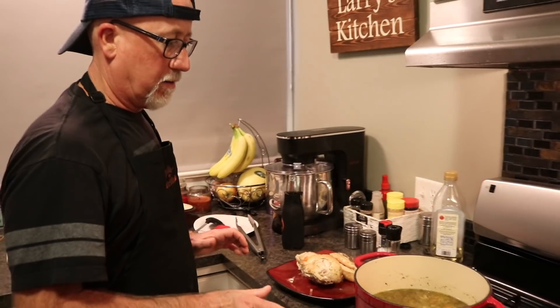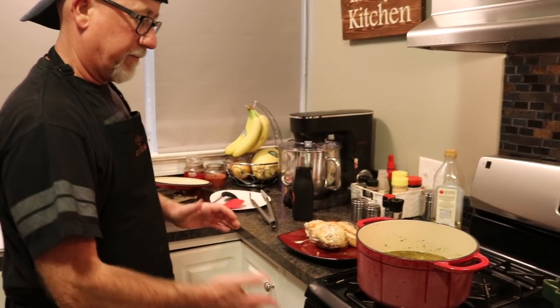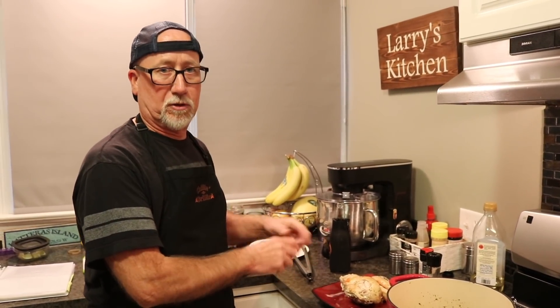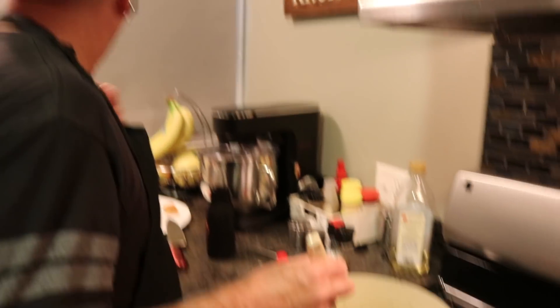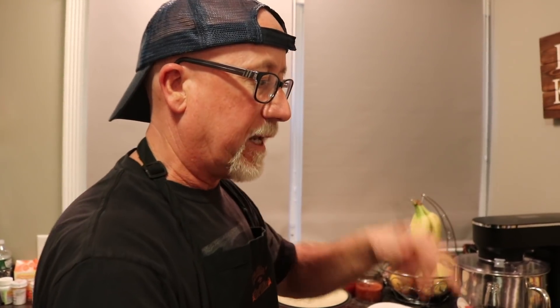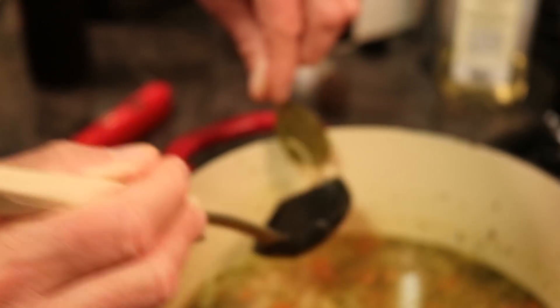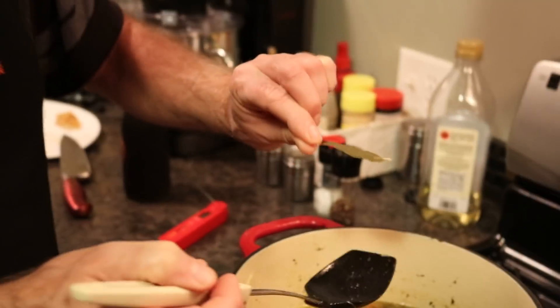We're going to leave the lid off now, but turn it up just a tiny bit to keep it simmering — medium-low. The chicken wasn't quite all the way done, so I checked it with a meat thermometer. The extra big breast needed more time, so we put it back in the pot. Once it's done, turn your pot off and fish out the bay leaf — nobody needs to be eating that, you can actually choke on it.